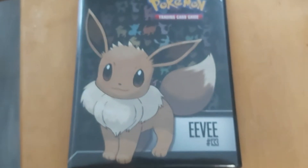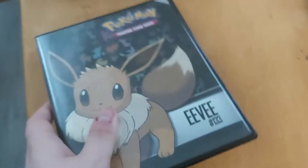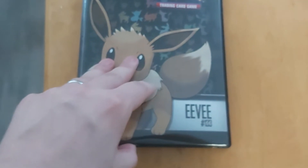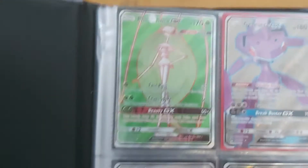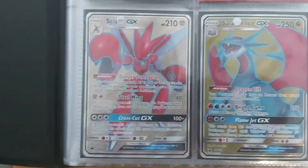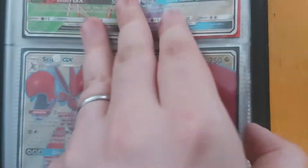Here is my Eevee binder, small size binder. Here are my Full Art cards, but a few of them are in my decks so not all are shown. First we have Ferramosa GX Full Art, Genesis GX, Scizor GX, and Salamence GX Promo.